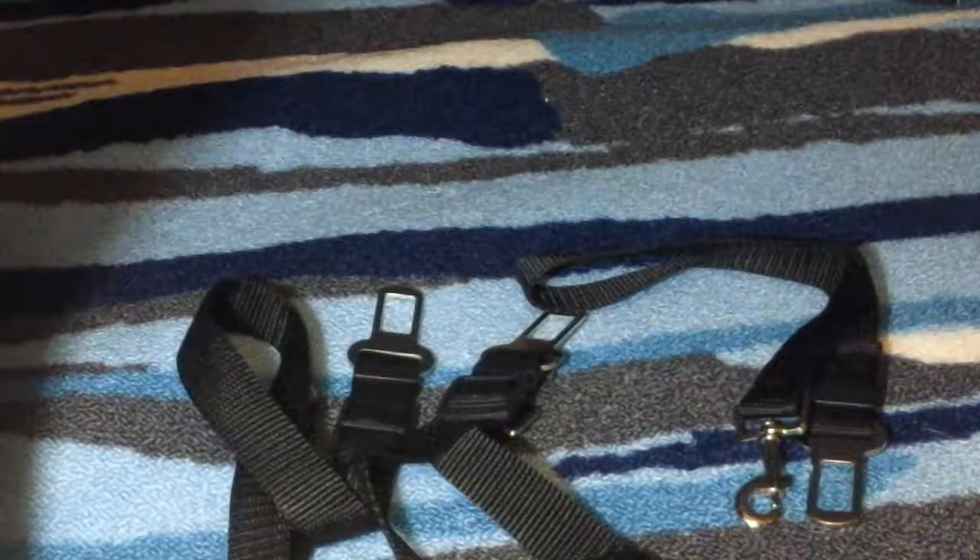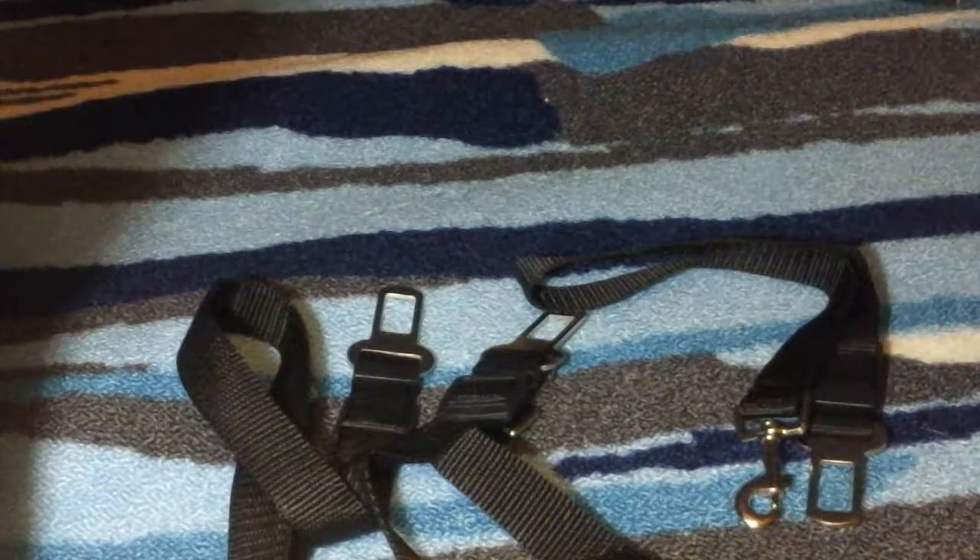They're good quality, I trust them, and I like having them because it helps me keep my lab in her seat at all times so she doesn't try to jump out the car window or the door or run away. Good quality product, great for the safety of your pet — I like them so far.